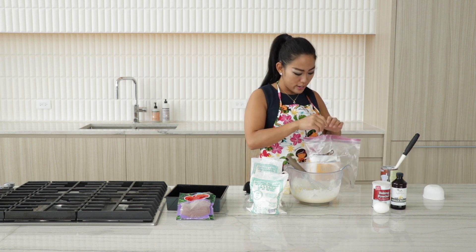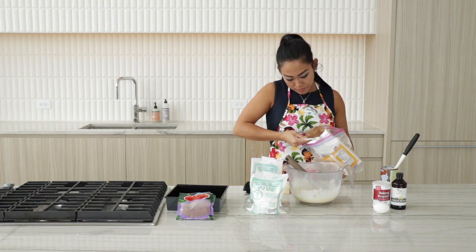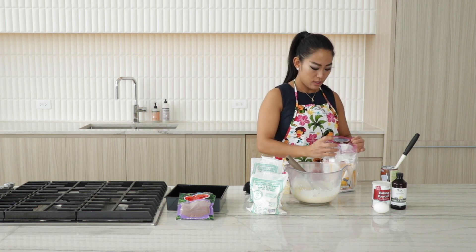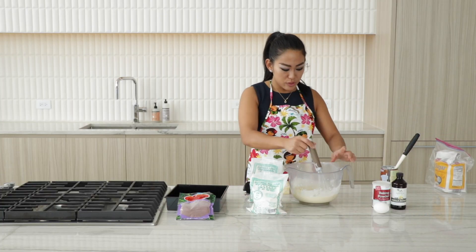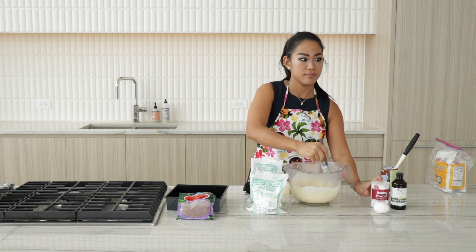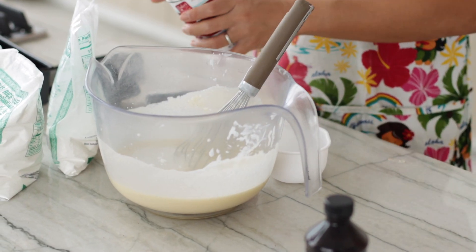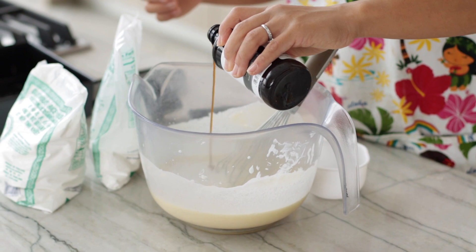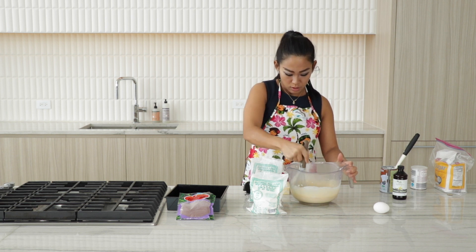Moving on to our sugar, because that's our wet ingredient. So one cup sugar. There you go — one cup. A little bit of baking powder, two teaspoons of that. That looks like two teaspoons. Vanilla extract, about a tablespoon. Great amount — add it in.